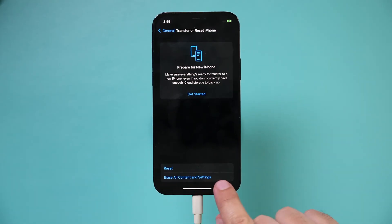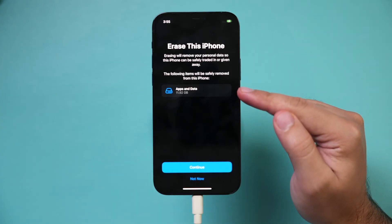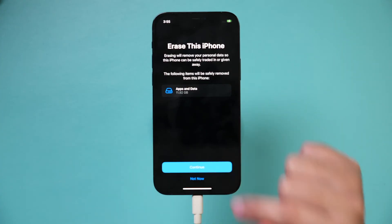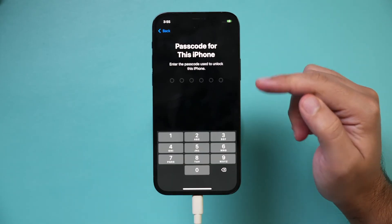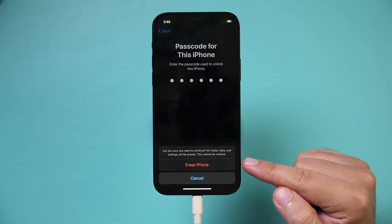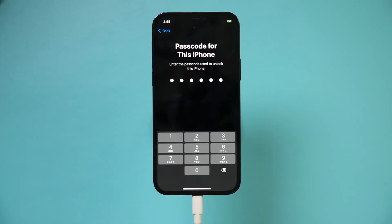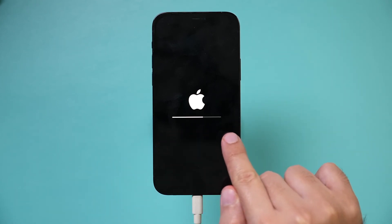Press Erase All Content and Settings at the bottom of the page. It will bring you to a page showing how much it's going to remove from this phone. Press Continue, then type in the passcode for this phone — you can't bypass this without the passcode. Then at the bottom it says Erase iPhone; press that one more time, and you should see the Apple logo as it erases everything on this phone.